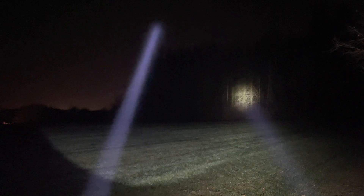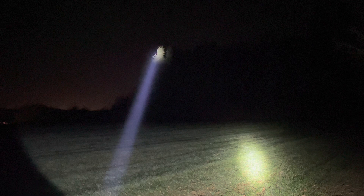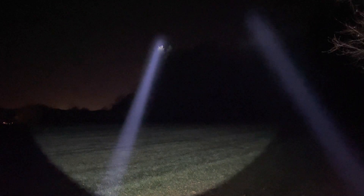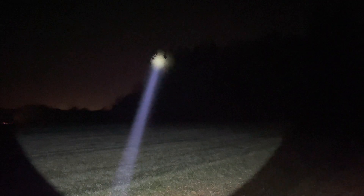Last but not least, the K1 Ultimate Thrower from Nocticon. As you can see, this one still produces more light output, but it's a much bigger size.